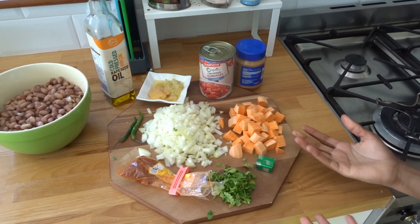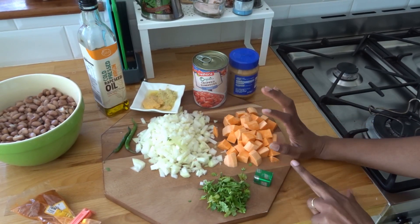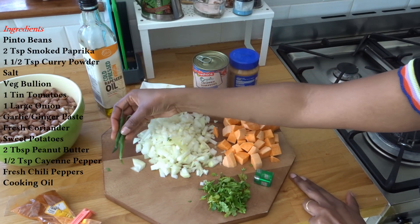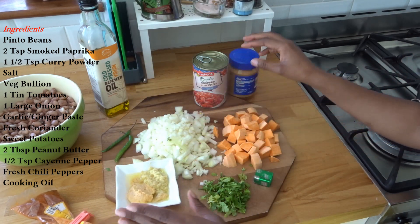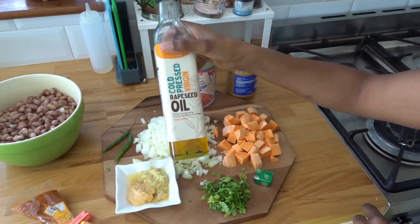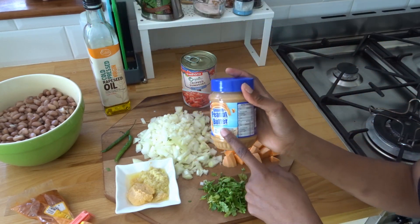For the ingredients, I have coriander, cilantro, dania. I have some sweet potatoes, I have two onions, I have some chili — fresh chili. If you don't like chili you can omit it. I have ginger-garlic and ginger paste, which is already in oil. I have chopped tomato — I'm using an organic chopped tomato. I'm using cold pressed rapeseed oil, that's the oil of my choice.